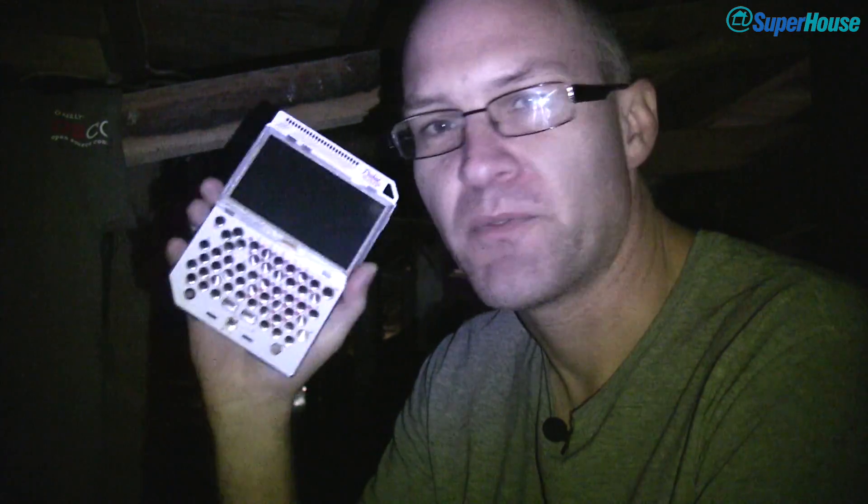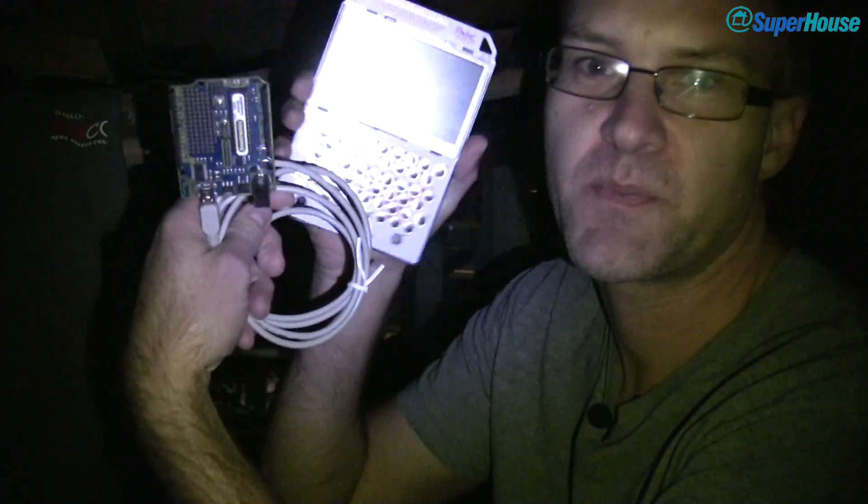So here we are, back under the floor, but this time I don't need a laptop — I've got a Pocket CHIP. I've managed to get the Arduino build environment running on Pocket CHIP. So I'm going to flash an Arduino right down here, sitting under the house, with no power or anything else — just an Arduino, a USB cable, and Pocket CHIP. I've got a terminal running on it and an Arduino-compatible board which is plugged in.